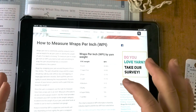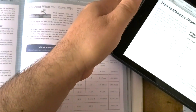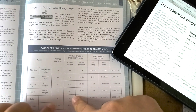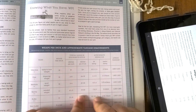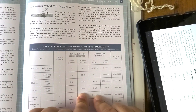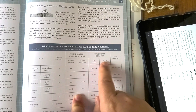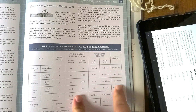Why is this important? Because when you know the wraps per inch, you can determine what weight your yarn is. You can determine a stitch per inch. So this is important to show your gauge — to determine your gauge when you are doing your swatch. When you do your swatch, it's very important to know what size your needle is and the approximate yardage you have in your yarn.